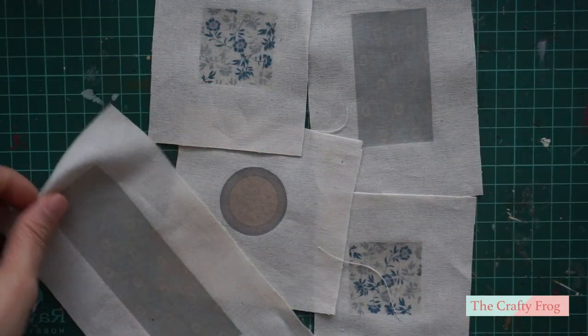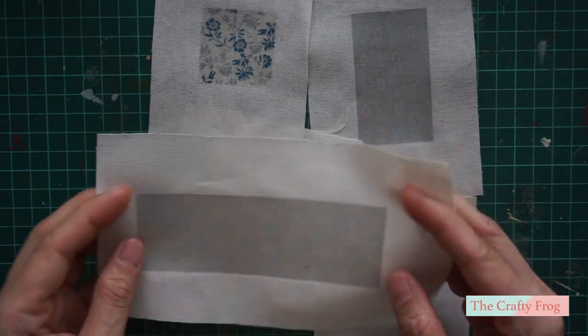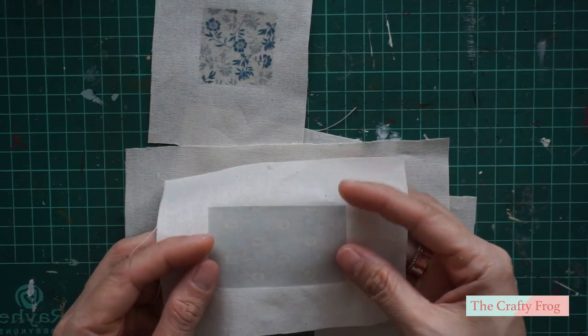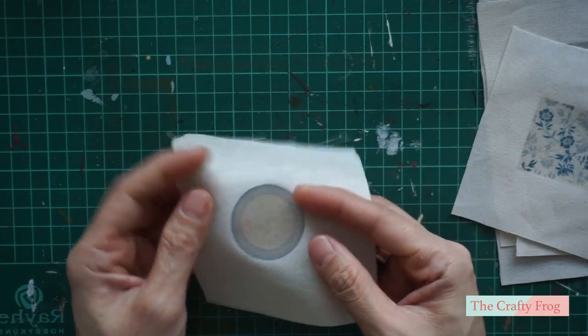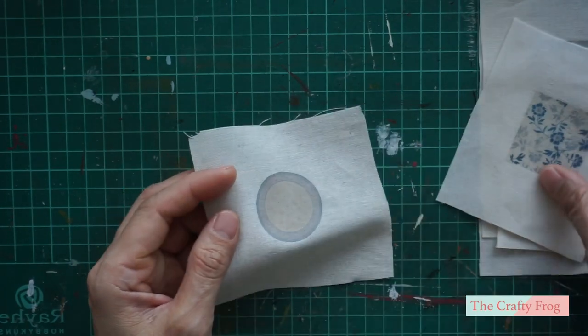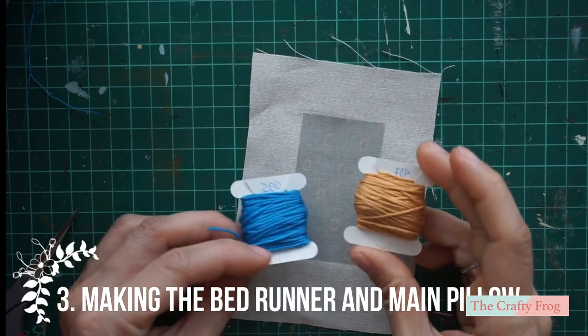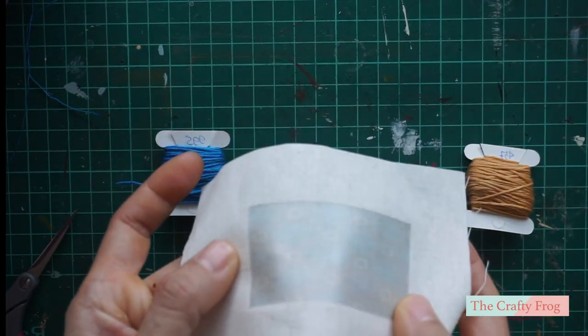These are the pieces I will be using for the entire bed. This one will be used as a bed runner, this one is for the main pillow, and these two small squares will be the cushions, and a round cushion. For the main pillow and the bed runner, I am going to add embroidery by following the printed lines.